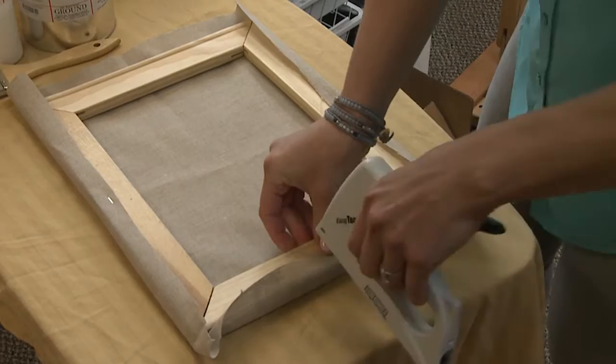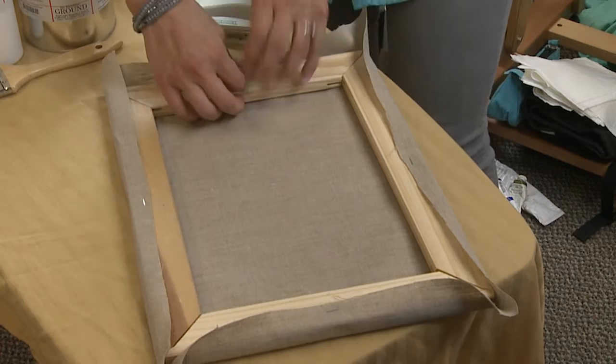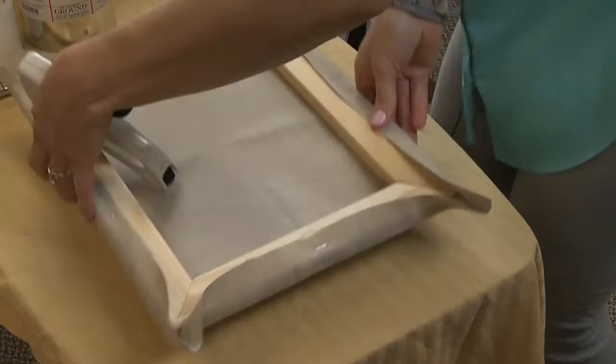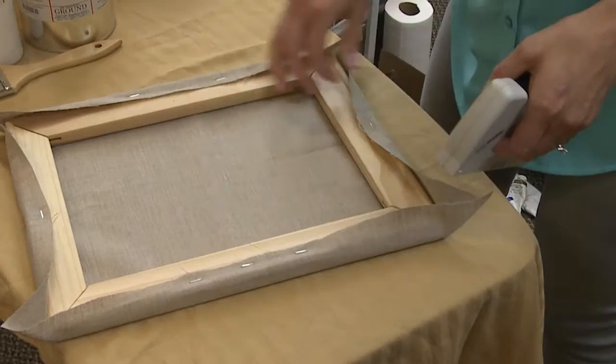So we go all four sides, and then we work out from those middle staples, making sure to pull the fabric away from the center.